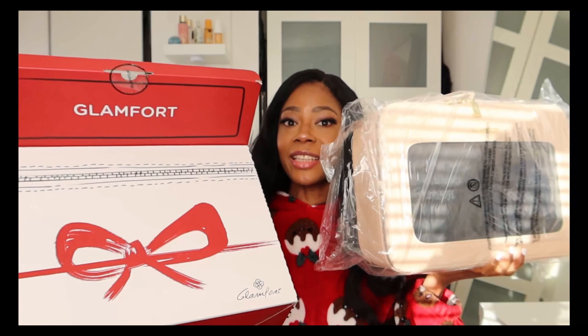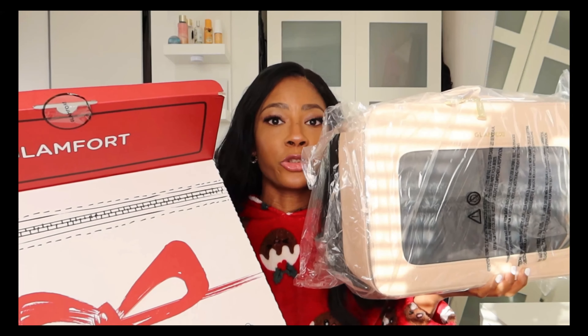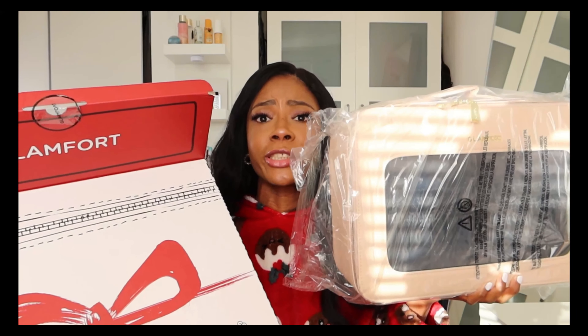I got it from the brand Glamfort — this is just the perfect gift that you can give to your bestie or any woman out there. I'm sure she's gonna like it.